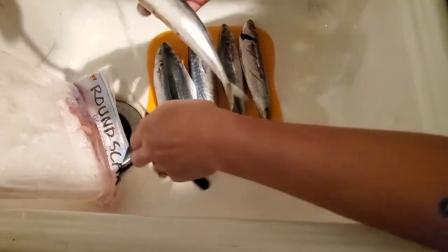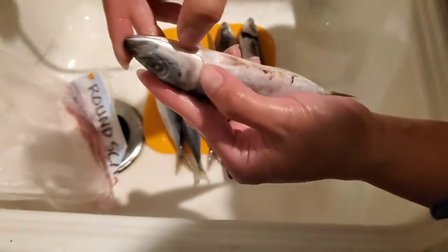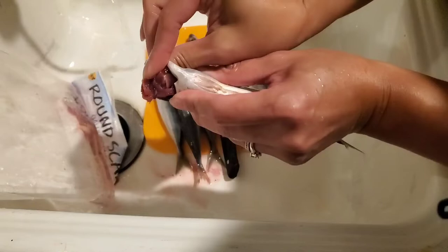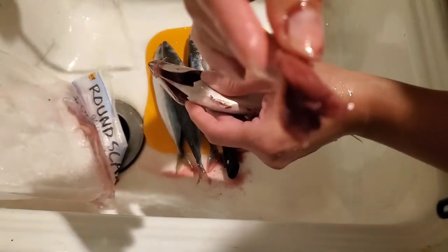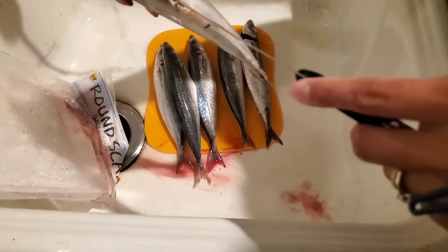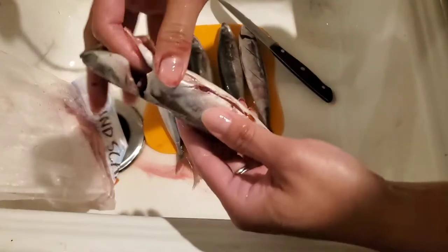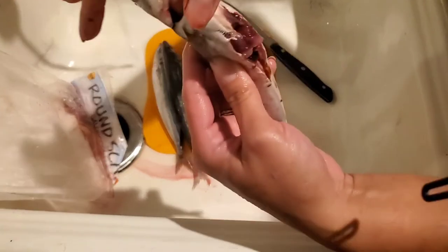Let me wash my hands and then we'll start. When cleaning this one, you have to take this thing off first right here and pull it out - see, it's off. After that you slice a little bit in the middle, not all the way through, just halfway in the tummy part. Then you push your finger in so all the stuff will come out.